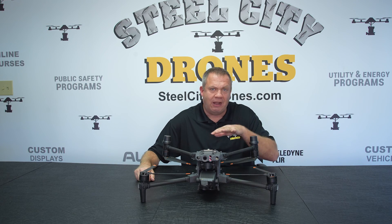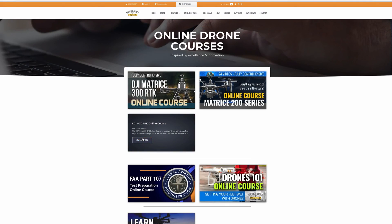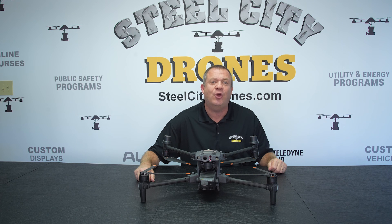That's everything about this course. If you're interested in purchasing or want more information than what this video shows, please go to our website or give us a call — we'll be glad to talk to you directly. Thanks again for watching. We'll talk to you soon.